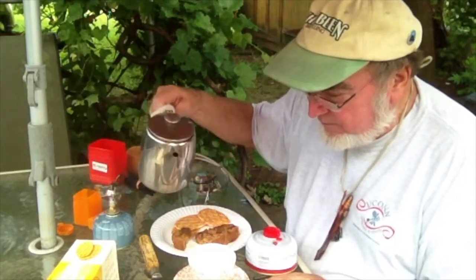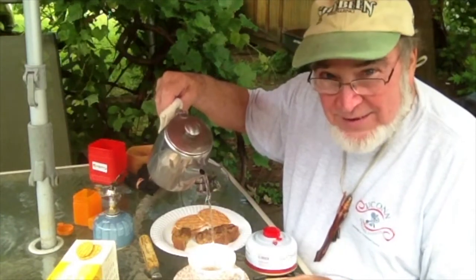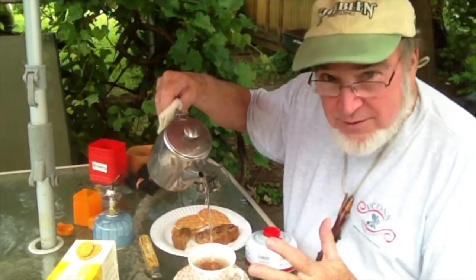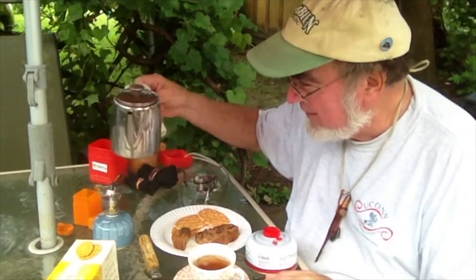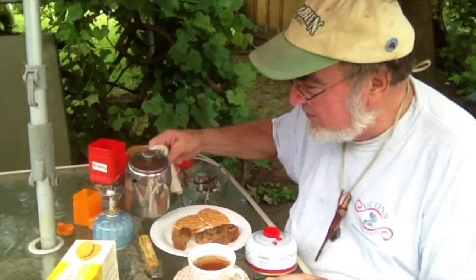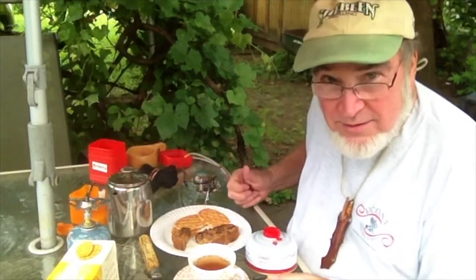I'm going to pour some tea now. Oh yeah. Look at that. Pouring it high. Cooling it as it goes down. Using this Ironstone here. Of course, the bone china cools off nice — I kind of like the bone china. I'm going to take this off of there. Don't need this. So the fix worked good on it. The stove's working good. Don't need that stinking Piezo.